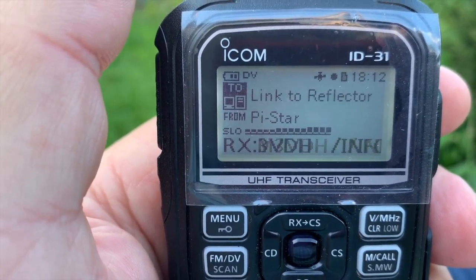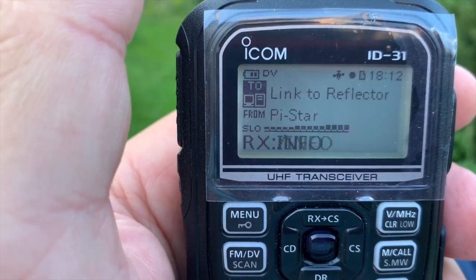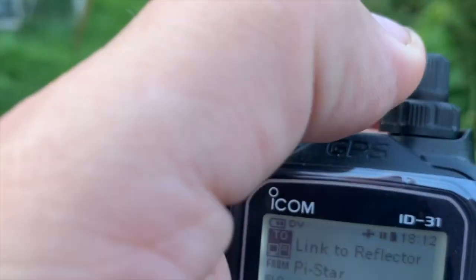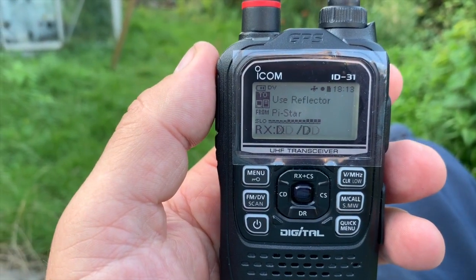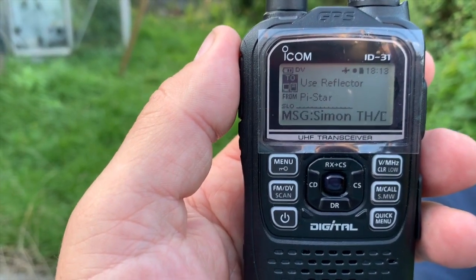Linking to REF001C. And then you must make sure you turn it back so it says 'Use Reflector CQ CQ CQ'. And this is working on my Pi-Star from the house.